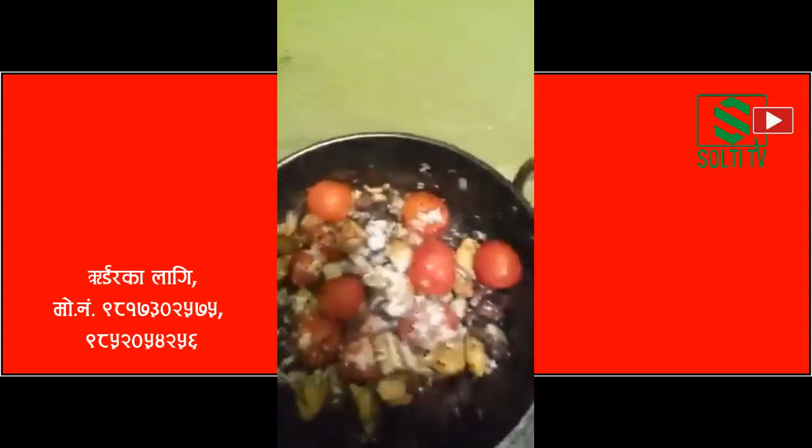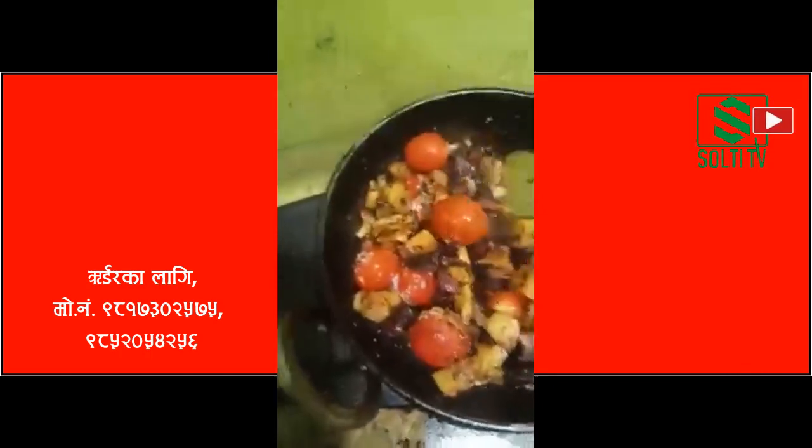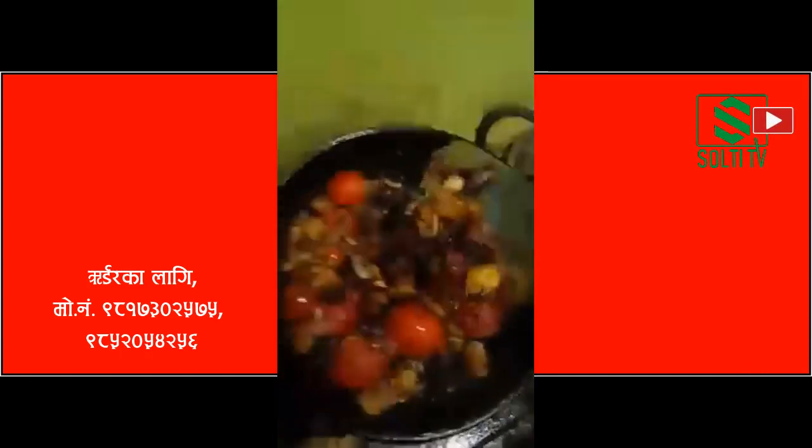Hello everyone, Namaste! My name is Umbatha. I am making this seafood. We have all the seafood.